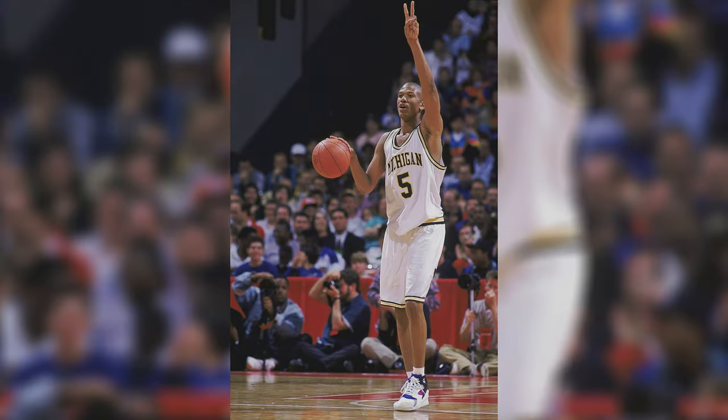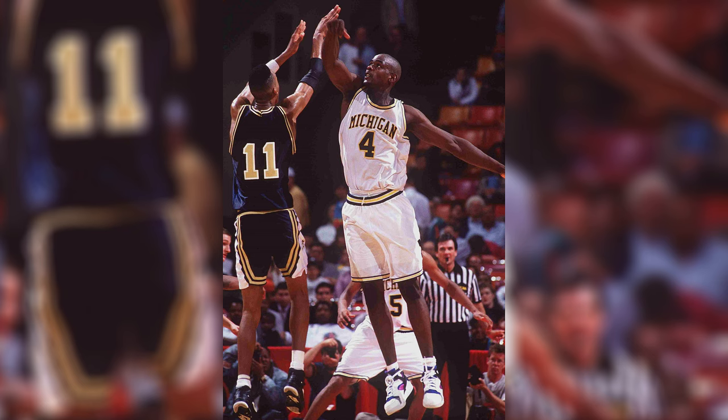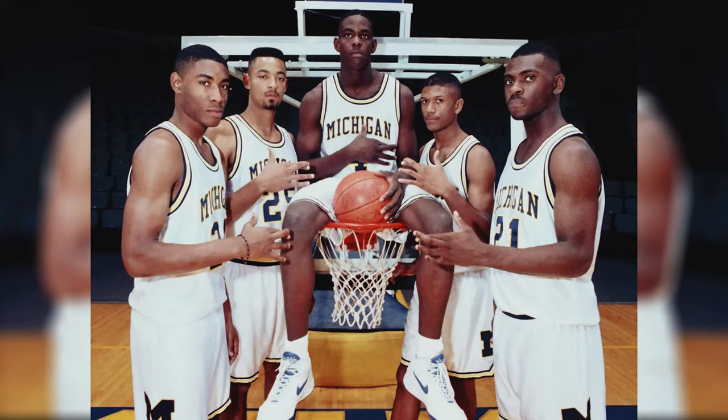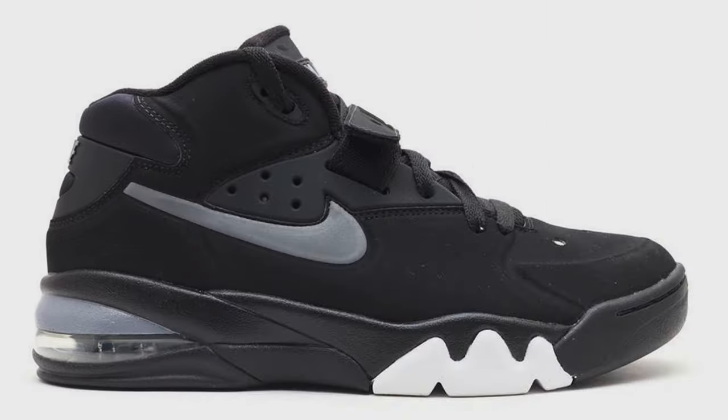These were made popular by the Fab Five from Michigan — Chris Webber, Juwan Howard, Jalen Rose, and those guys. They really went against the grain at the time, bringing their off-the-court fashion and style into the game. They wore really baggy basketball shorts, they wore black Nike socks — which was opposite of what everyone else was doing — and they wore some of my favorite Nike basketball shoes of all time, like the Flight Huarache, the Air Tempo II, the Air Force Max, just to name a few.